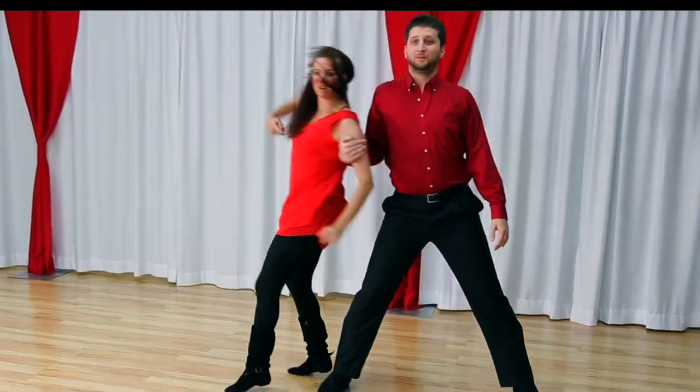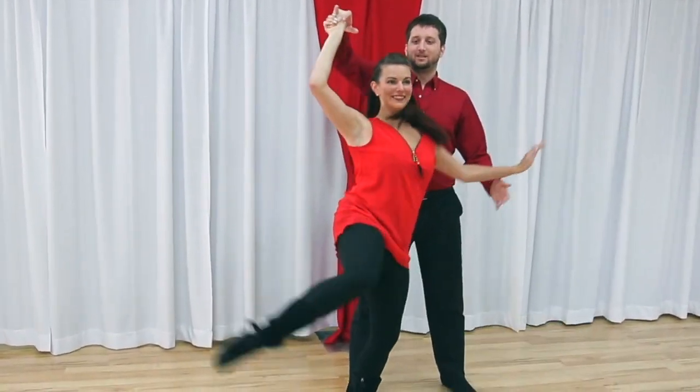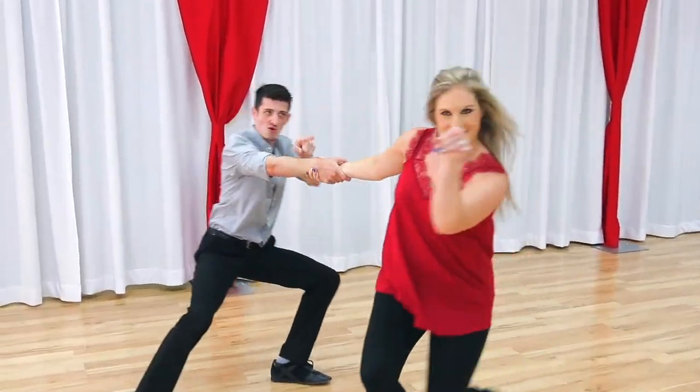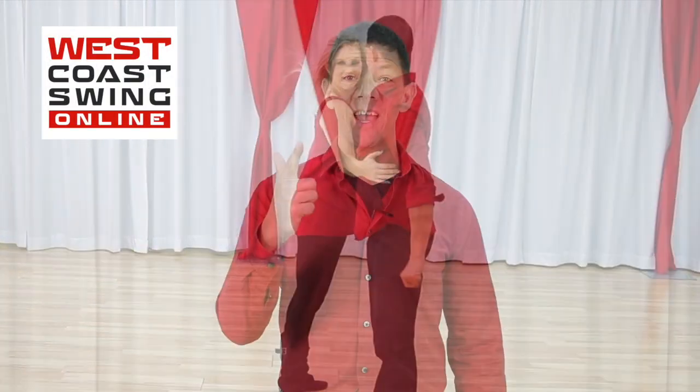In this video, we answer the question: why do we look stiff when we dance West Coast Swing? Brian B. from West Coast Swing Align here, and in this Frustration Friday, we're going to cover a topic that's difficult, tricky, or troublesome — this is one we get a lot: why do I look stiff when I dance?